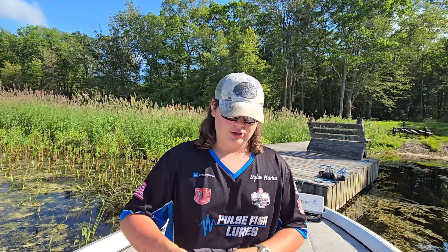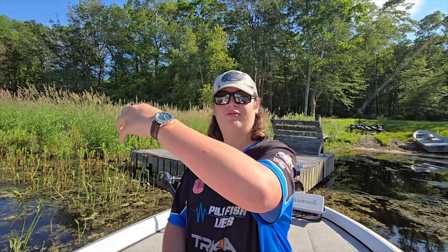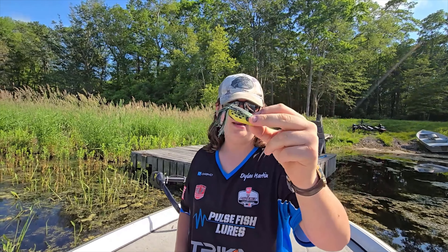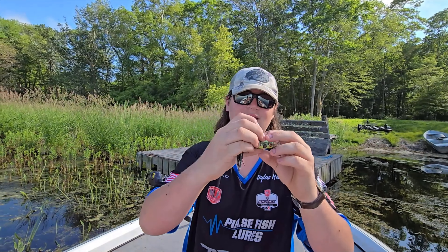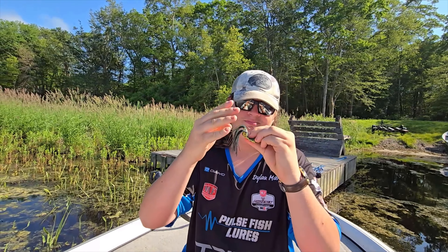You cast into those weeds and pop it like this. This is a popping frog, which has a lip like a popper but will also walk like a walking bait. How you work the frog is you cast it out, leave a little slack in the line, and twitch and reel at the same time. You're going to get a blow up when the fish bites it — it'll grab the frog and go under. Let the fish eat it for at least two seconds, because the hooks are hidden so it doesn't catch the weeds, but as soon as a fish bites it, those hooks come right out. So you let the fish grab it, bite it a bit, the hooks come out, then you set the hook. That's why you give it two seconds.